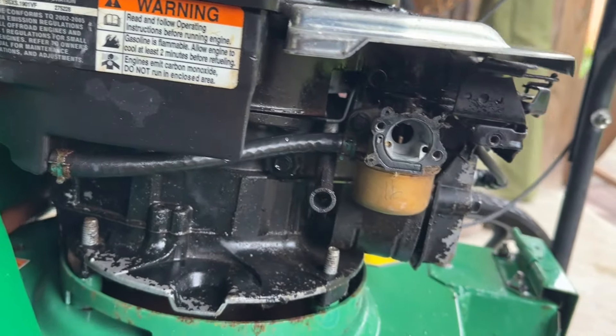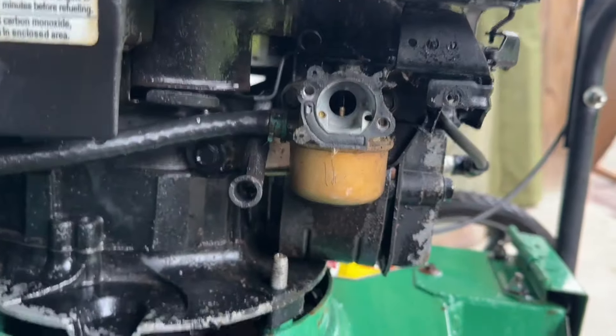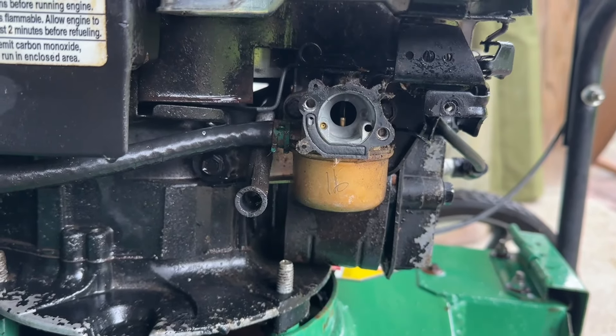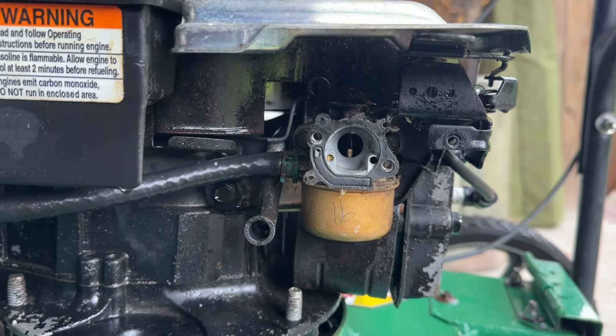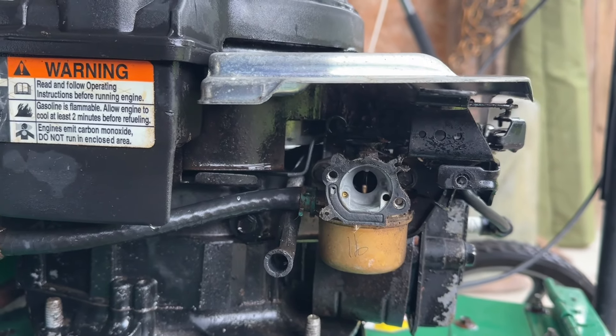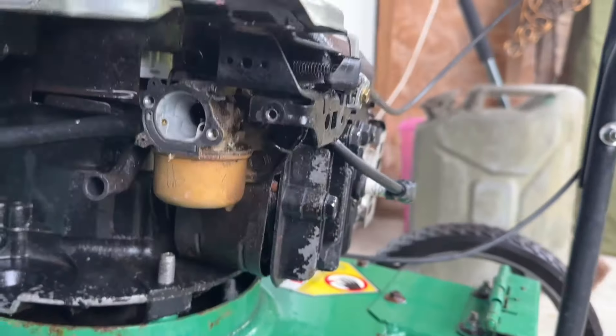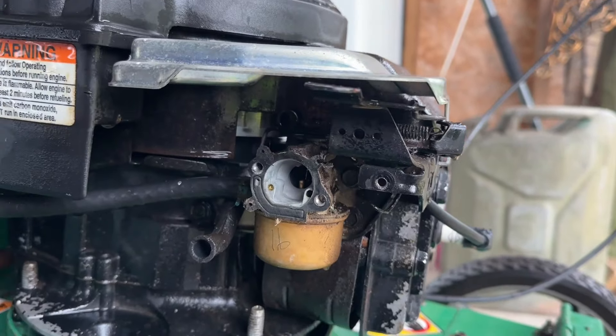I think it's just going to be a question of getting it off, draining the fuel and seeing how we go. I would have checked — I've got oil in it, so that's all fine. So probably do an oil change, looks a bit grubby in there. But yeah, let's just work our way through this and see what we get.